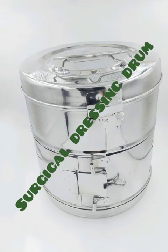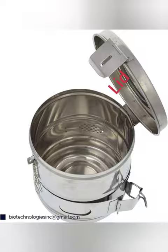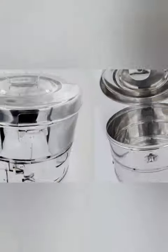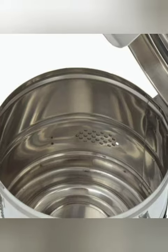Hello everyone, today I am going to show you the surgical dressing drum. Surgical dressing drums are also called medical dressing drums, dressing bins, or surgical dressing bins. The parts of the surgical dressing bin include the lid,